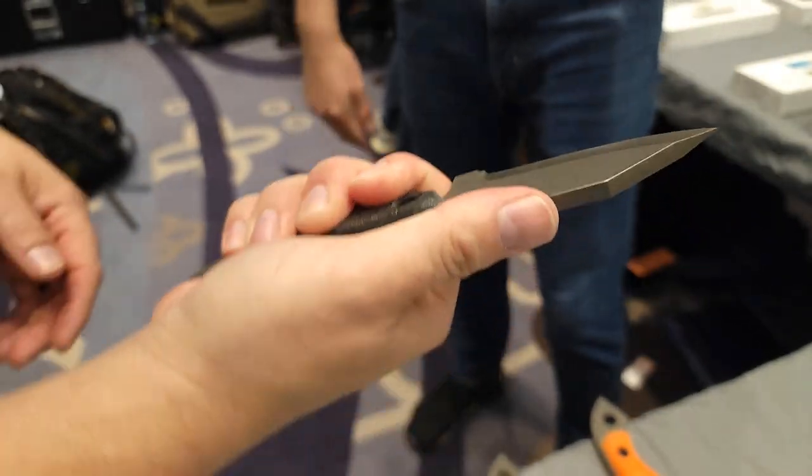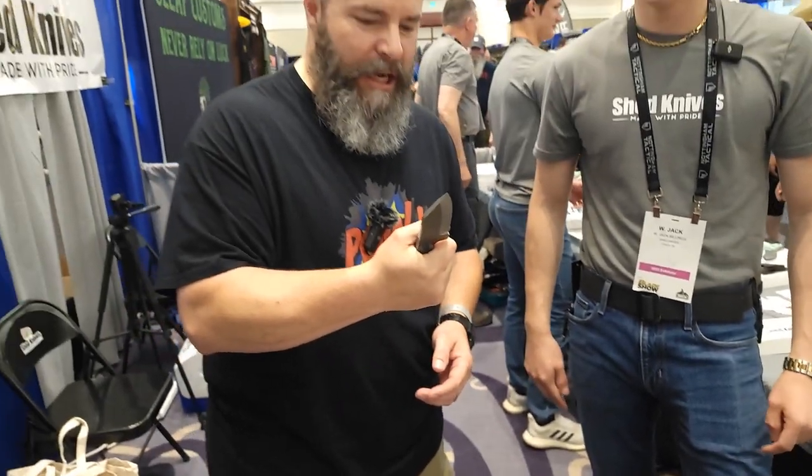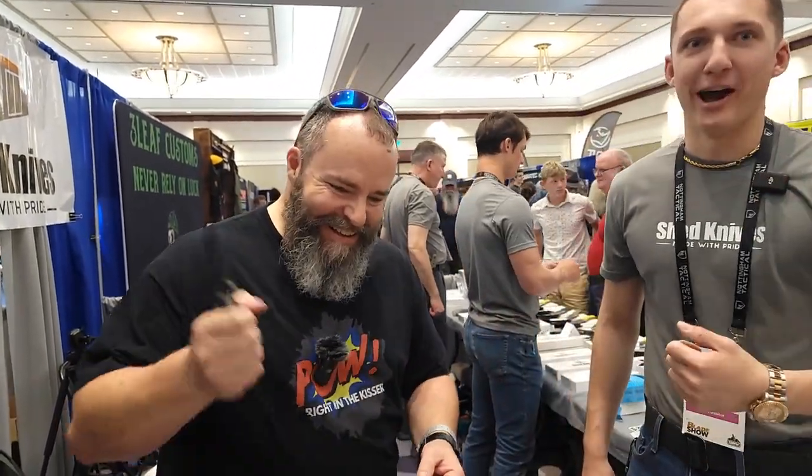Wow, these are so solid in the hand. This isn't an "I need to cut a stick of butter" knife. This is an "I could chop through a tree" knife. Yes, this is a serious chonker — these are so solid.